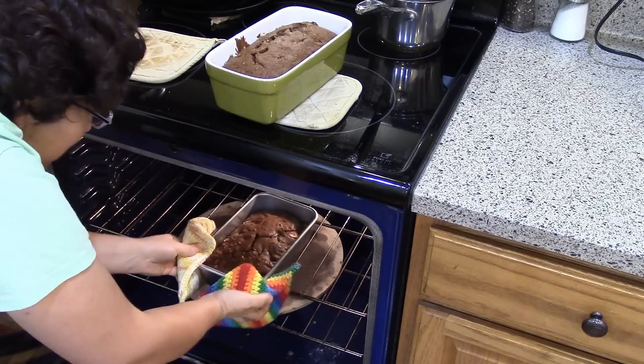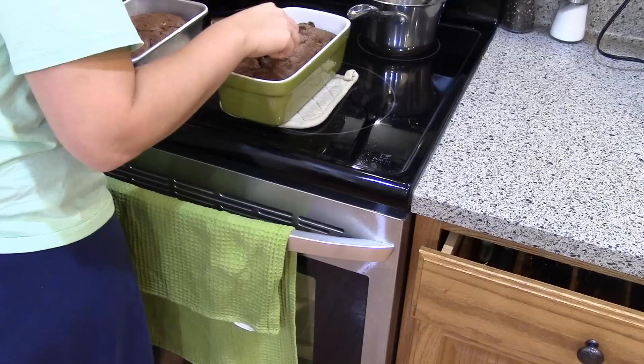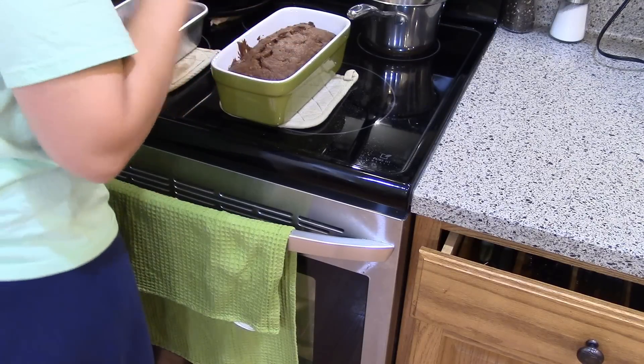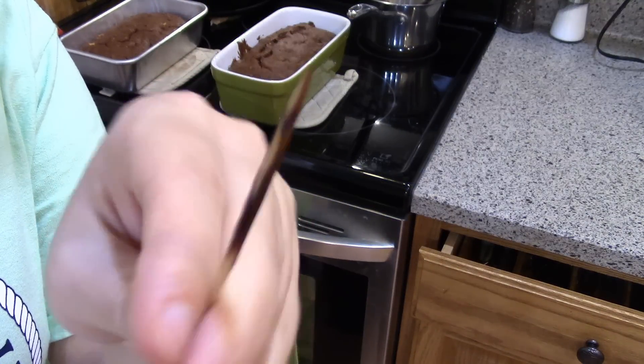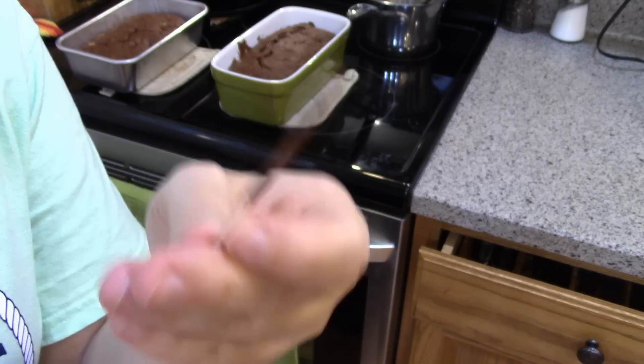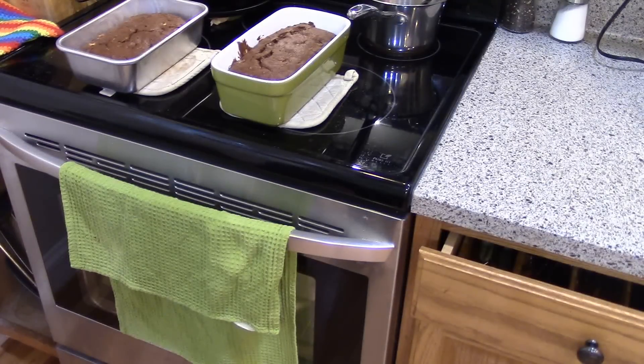Test them with a toothpick — they look done! Be careful when you're testing: if you hit a chocolate chip it will look underdone even though it's done, so I did two tests. They're done, so I'm gonna let them cool and then we'll slice them up and see what they look like inside.